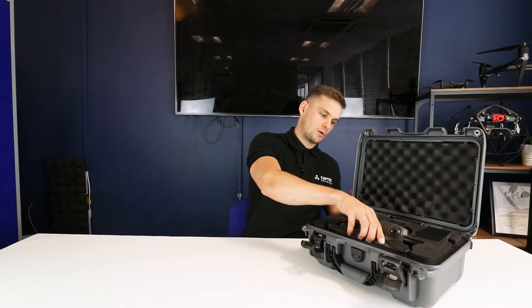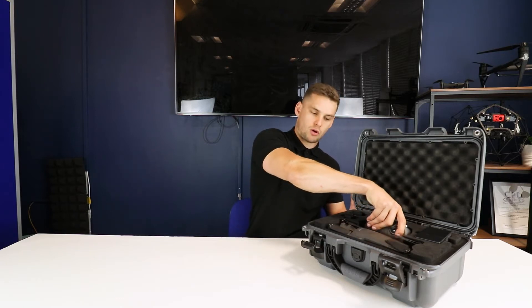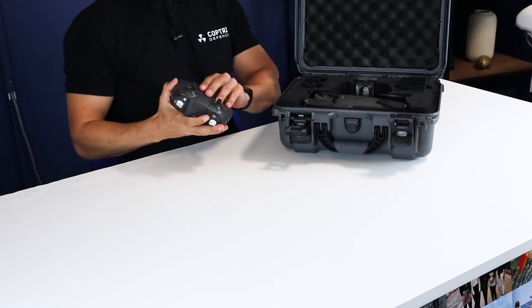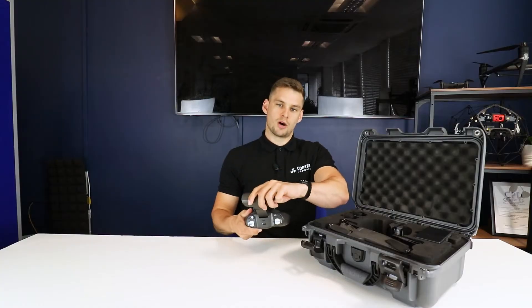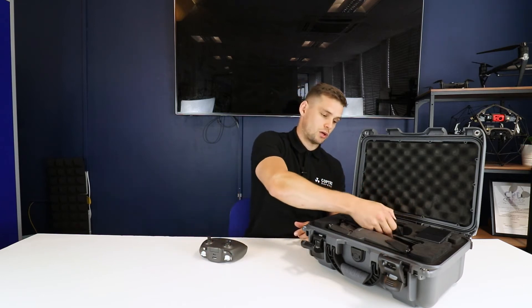If we open the case up, the first thing you notice is obviously you've got the drone and controller front and centre. The controller is very familiar for anyone who's used any Parrot products before — the same standard case where you can fit a mobile device in, but this one also comes with a tablet holder that can be fitted onto the controller as well.